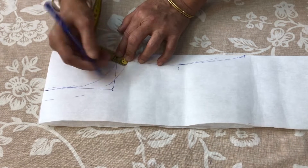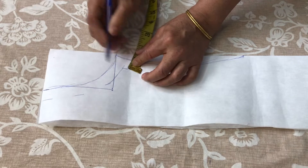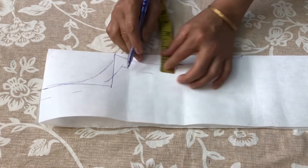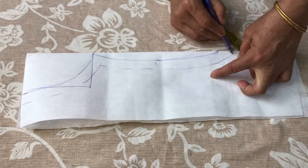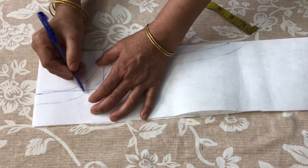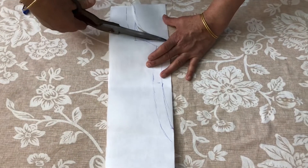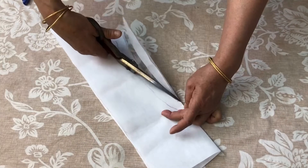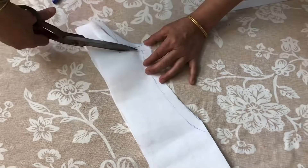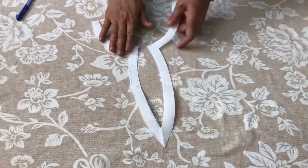We will make 4 inches in 1 inch and mark it. Now we have done all the markings and we will get rid of all the markings. We have done a neat cutting here.